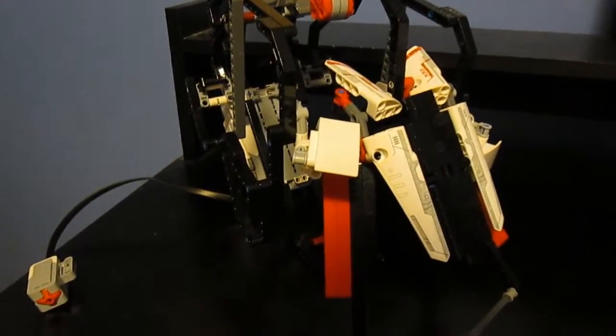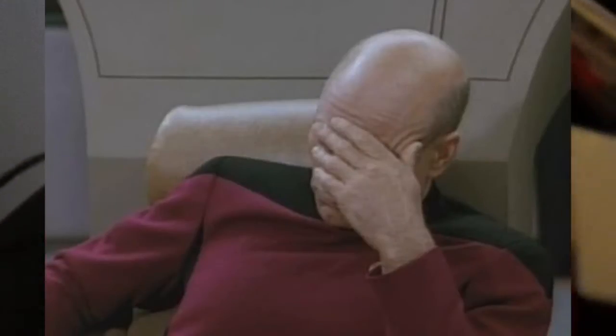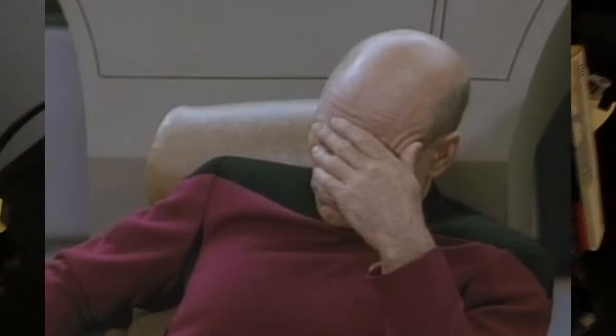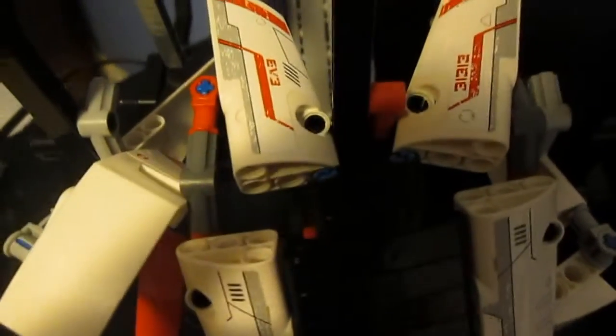Hello guys and welcome to another episode of Fun with Lego Mindstorms. I'm going to do a little impression of what you guys are probably thinking right now: 'Dude, what the hell is this piece of crap?' Well, if you haven't looked at the title, it is an imitation of an Iron Man helmet. This is designed to go around my head specifically — I'm not sure if it will fit everyone else's.